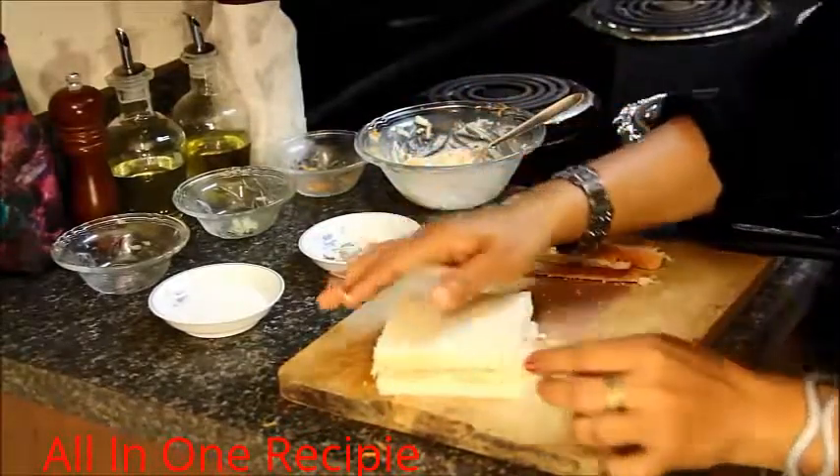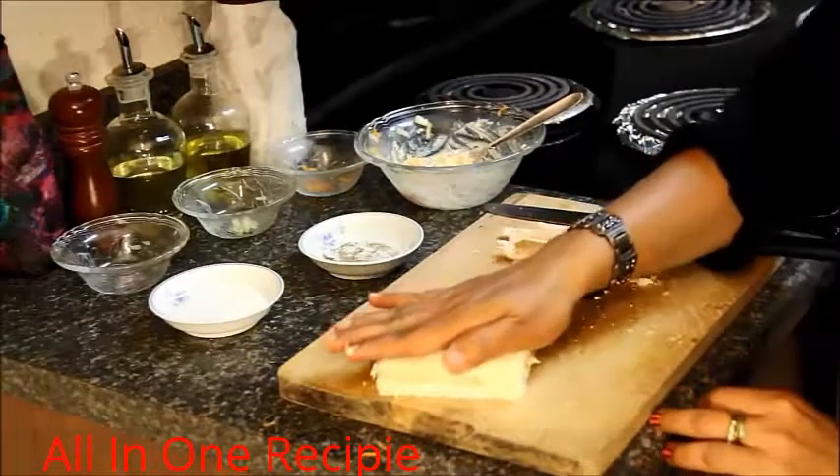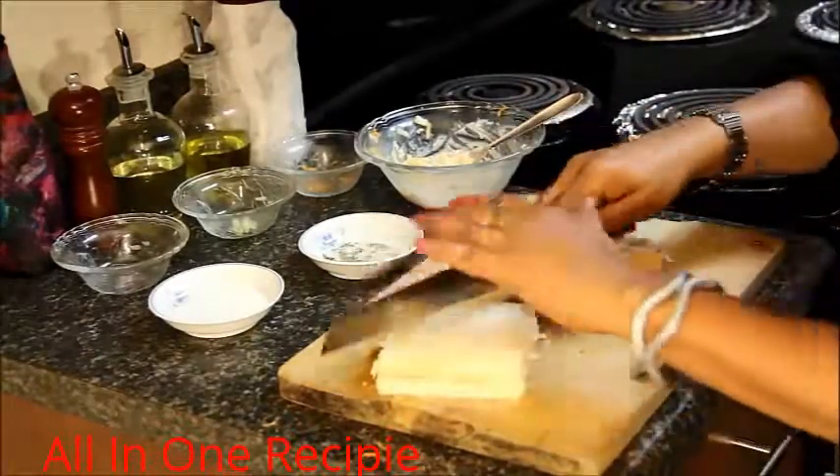Put the other piece on top, press it gently, and cut the bread. Thank you.